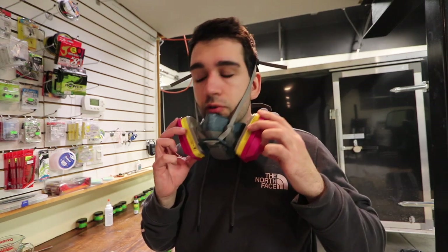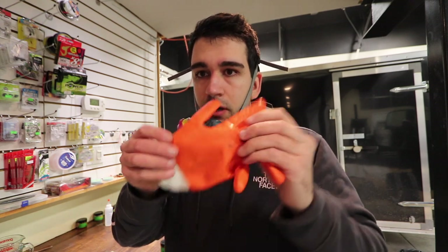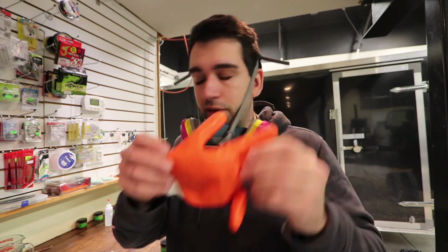Quick disclaimer guys: please be careful when using Plastisol. Make sure you're wearing a respirator and some gloves — these aren't the best gloves ever, but they're better than nothing. So please be careful — this stuff's really hot. We're heating it up to pretty high temperatures and you do not want to burn yourself.